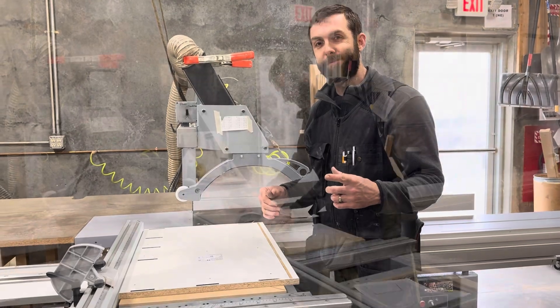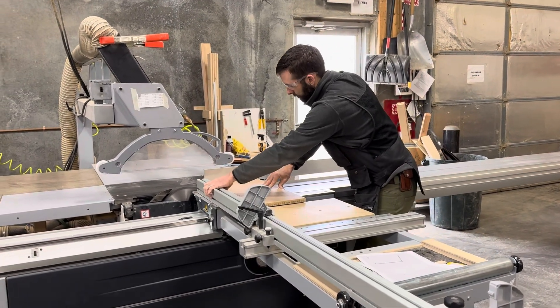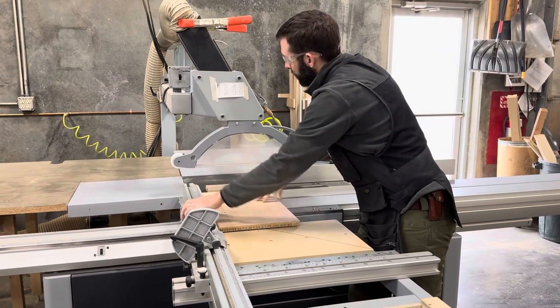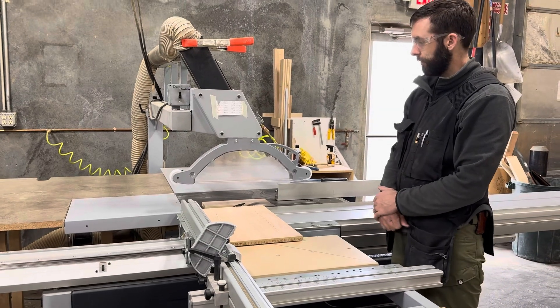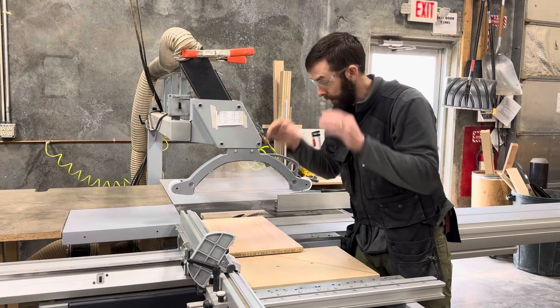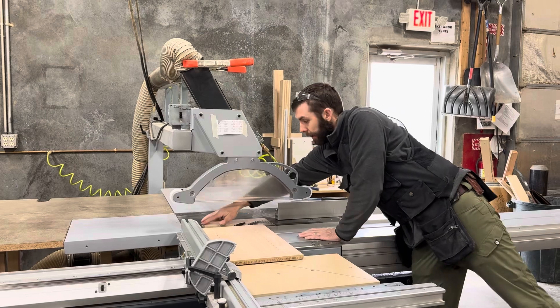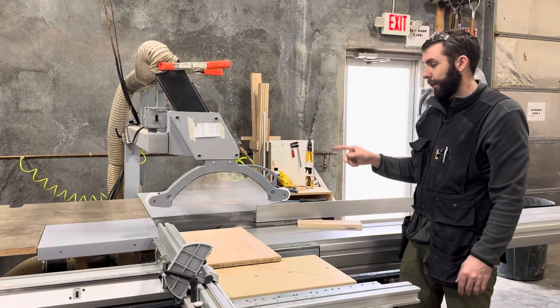Let me demonstrate to you real quick. So now this scrap is not getting pushed or pinched by the blade. That's important because if the fence was there it hypothetically could get pinched against the blade and kick back. So that's for the cross cut.